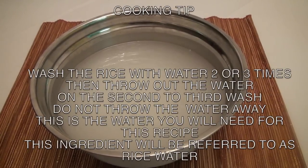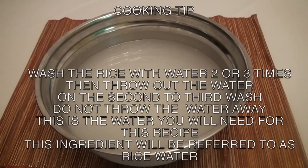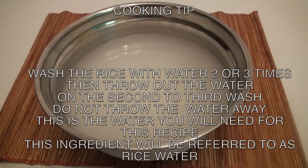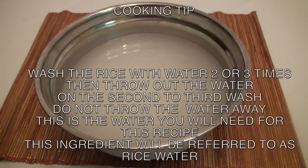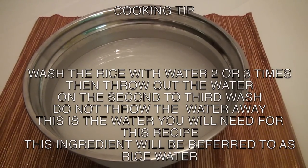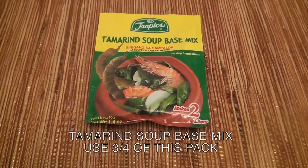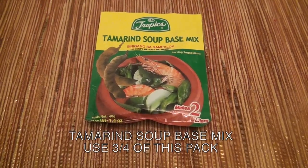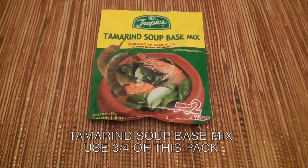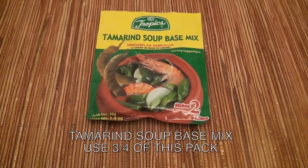Here's a cooking tip. When you wash the rice, the first wash throw it away. Then the second wash, use it to cook your sinigang to taste much better. Tamarind soup base mix, or fresh tamarind if you have it. Use 3 quarters of the pack, or depending on your taste.